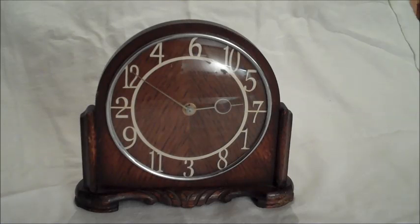The topsy-turvy clock has the numbers in the wrong place, but still tells the right time. It was inspired by a children's television show. I saw a similar clock and pondered if it could actually be made.